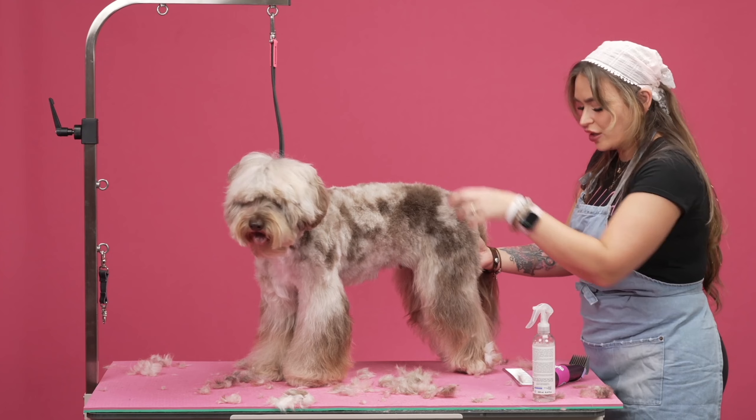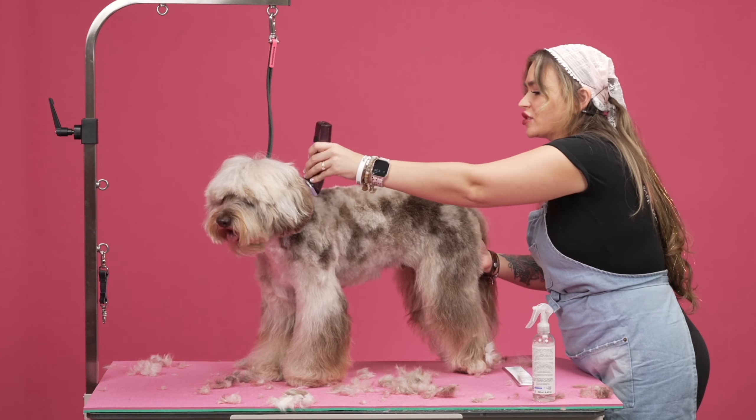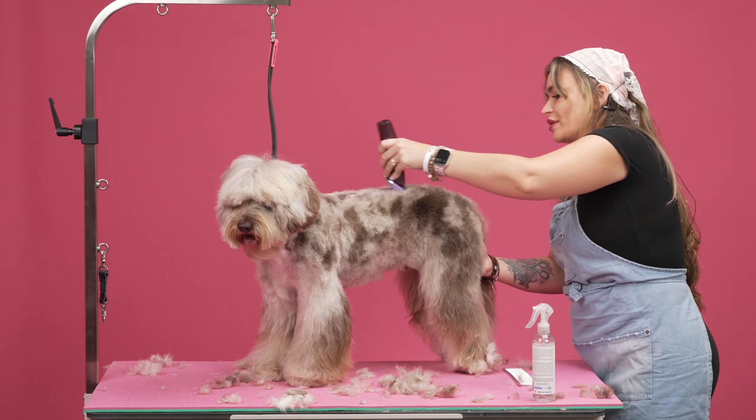And it really holds the hair where I need it. So when I go over it, it doesn't just knock the hair and lay it down. I'm actually getting a good, decent amount off.